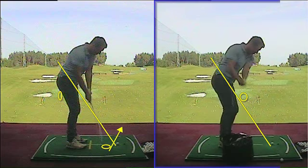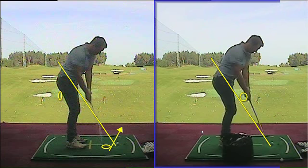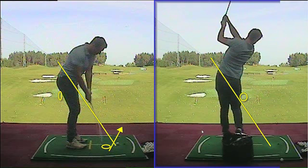Now it's going to allow you to come down on the yellow line, so you're on plane as you see there. Coming nice and neutral through the hitting area. Very good.